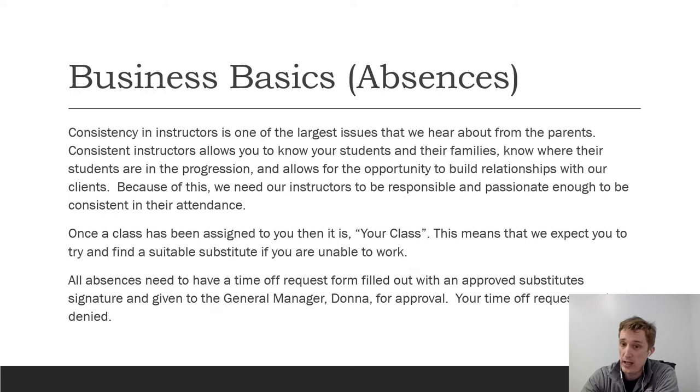All absences need to have a time-off request form filled out with a substitute's signature, and it needs to be given to Donna, our general manager, for approval. Your time-off requests can be denied — if there's nobody to substitute for you, or it's last-minute, or your consistency hasn't been great, it can be denied.